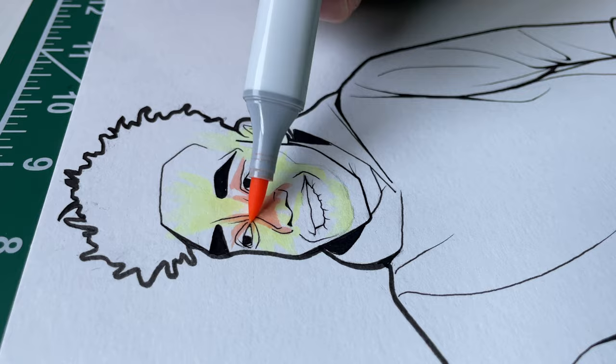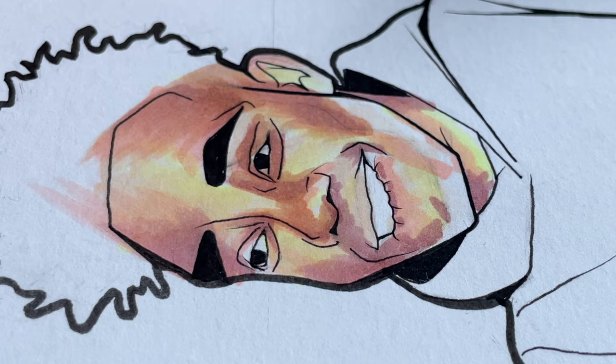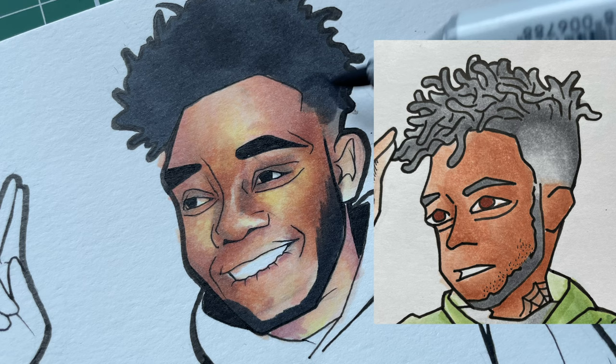I use the same markers on the original as I'm using now. The only difference is back in 2019 my coloring technique was solely based on values. Now I've learned to take into account the saturation level of the markers — the warm and cool colors — just so I can make the skin look a little more realistic. That's the big difference. I also definitely had to fix the fade; I was a bad barber in that original one. Sorry to that 2019 dude.